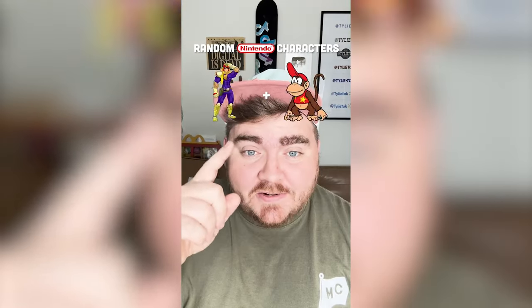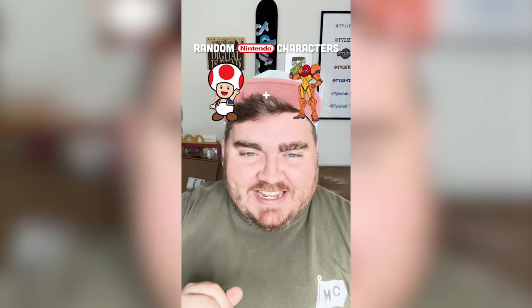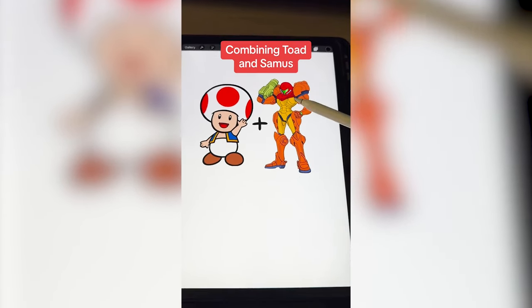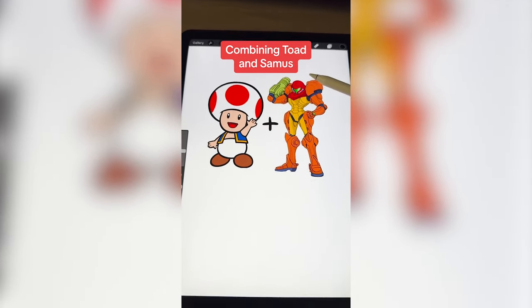Whenever two Nintendo characters this filter lands on, I'm gonna mash them together. Up first we have Toad classic plus Samus. This is gonna be funny. Basically what I'm thinking is we kinda put Samus' suit onto Toad's body, and then have the big toadstool head go on top of the suit.